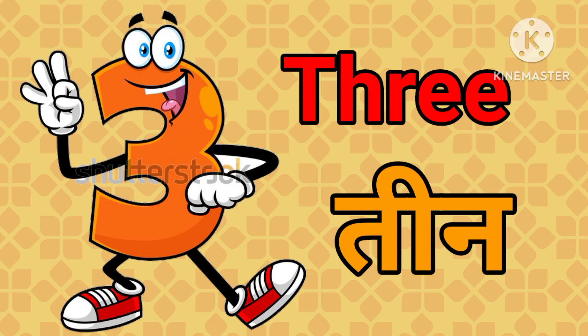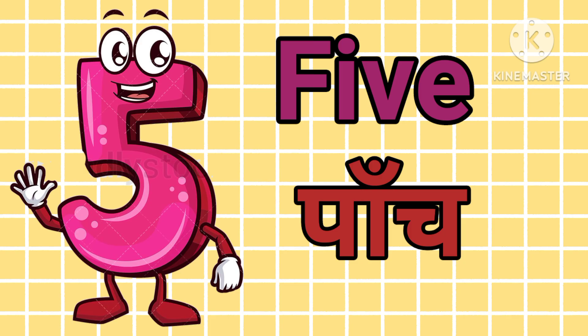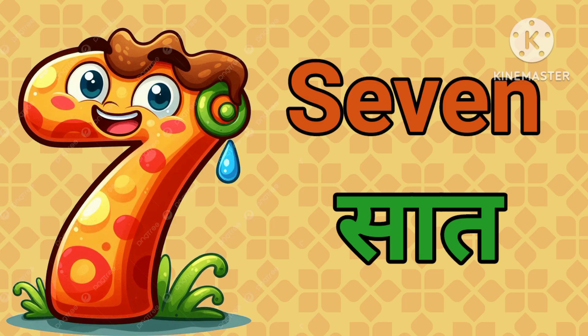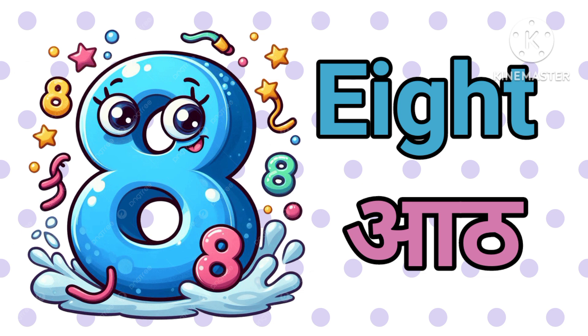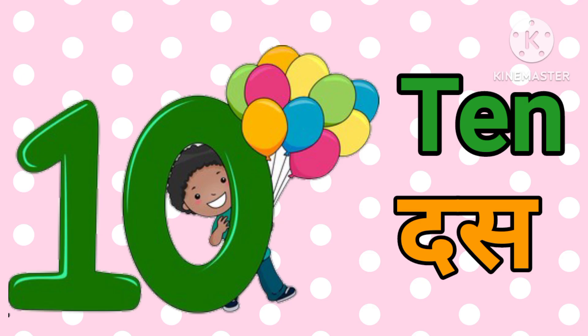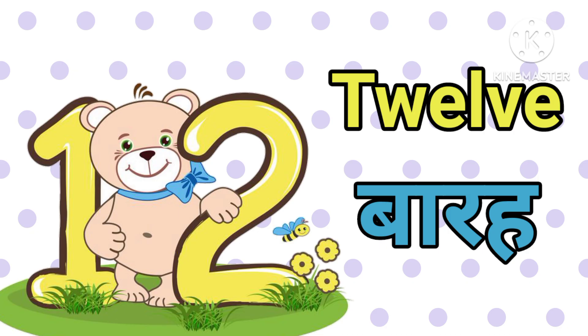Three — तीन, four — चार, five — पाँच, six — छह, seven — सात, eight — आठ, nine — नौ, ten — दस, eleven — ग्यारह, twelve — बारह.